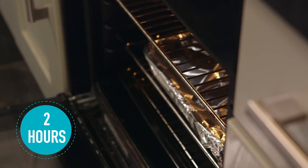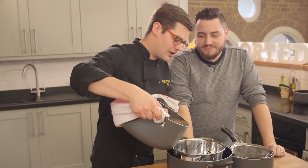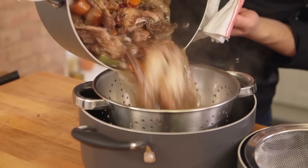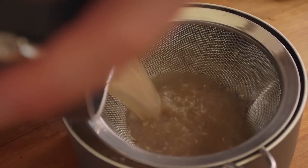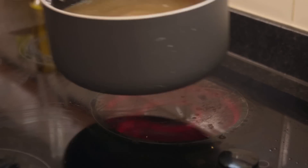Once your stock's been bubbling away for several hours, pass it through a colander to get rid of all of the chicken wings and veg, and then pass that through a fine sieve into a saucepan to get a really clean gravy. Reduce that down by about half.